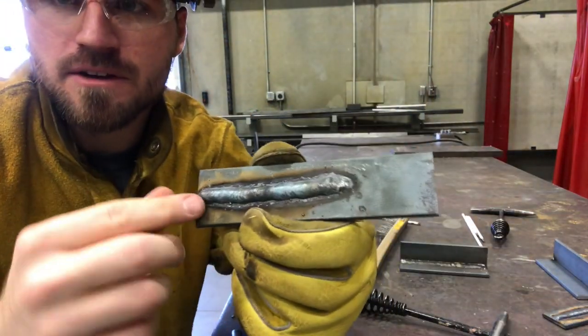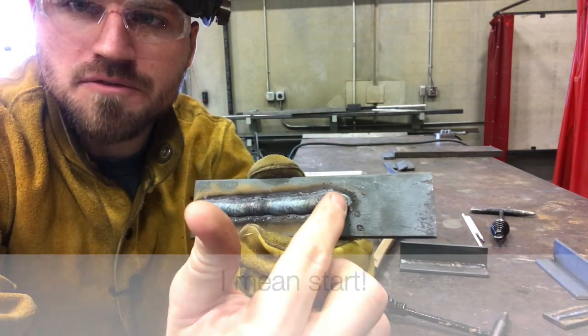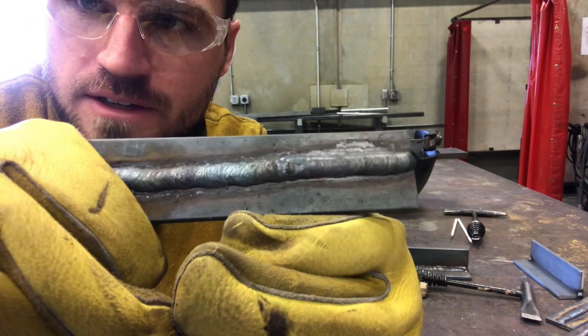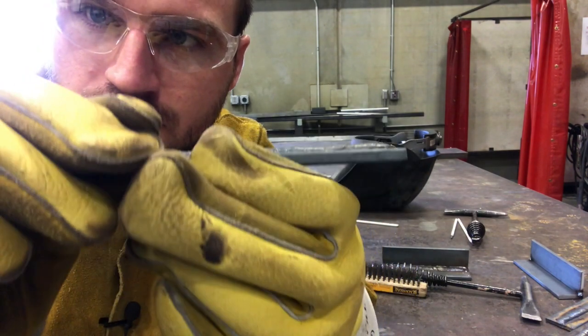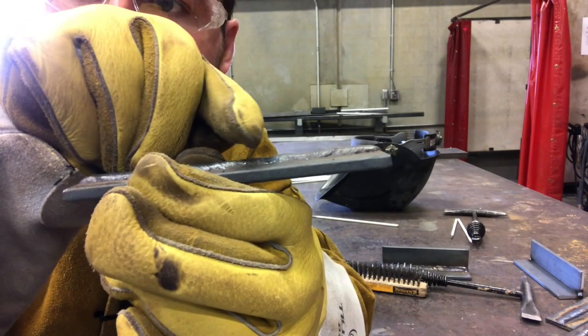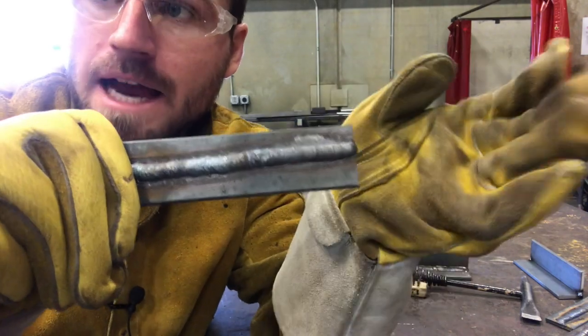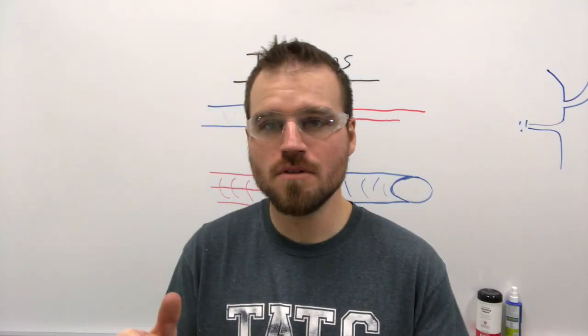Here's a stringer bead on the table. I'm going to start over here, weld up to this puddle, let it fill in, and stop. I'm not doing anything special for this one — pretty much just welding up on top of the other bead and letting it fill in, pausing for a half second. This is that third and final tie-in. You can barely see the crater and there's no real dip. This one's really good if you're going to be doing pipe welding where you weld back to your weld.